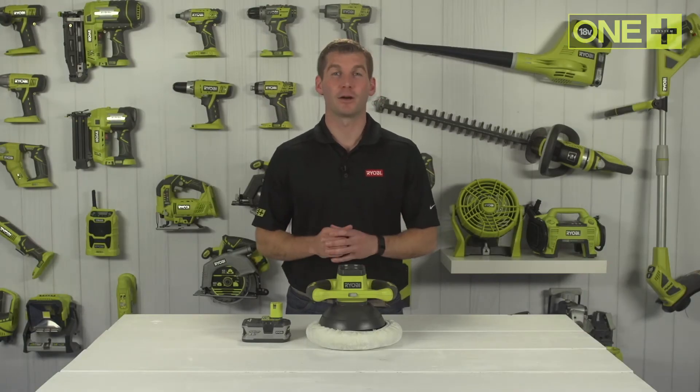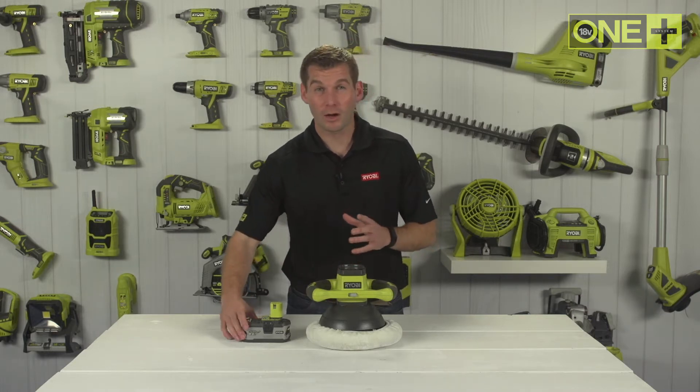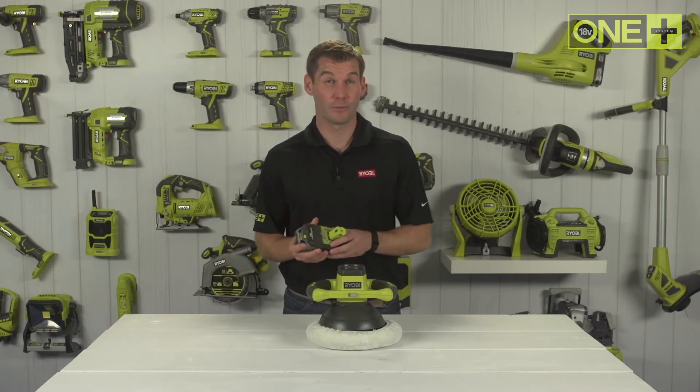This 18V One Plus Buffer brings new flexibility to polishing and cleaning your car. No longer are you held back by cords or forced to move your car around.